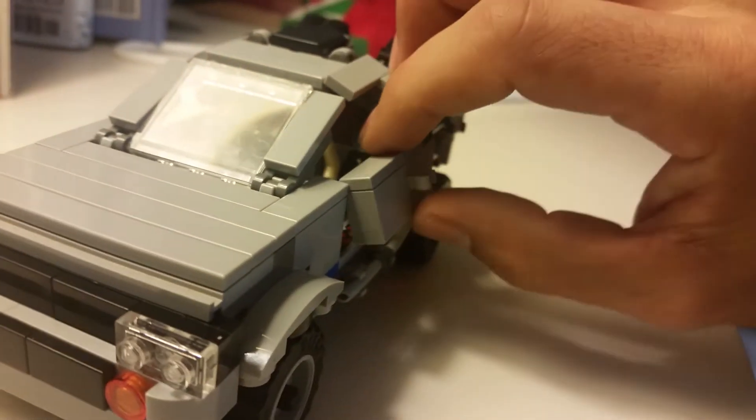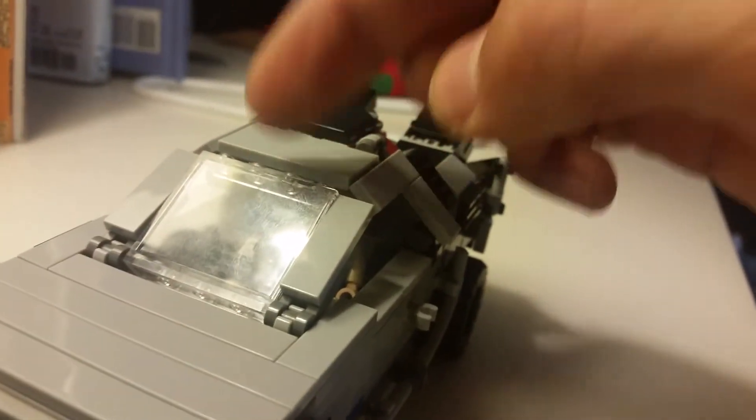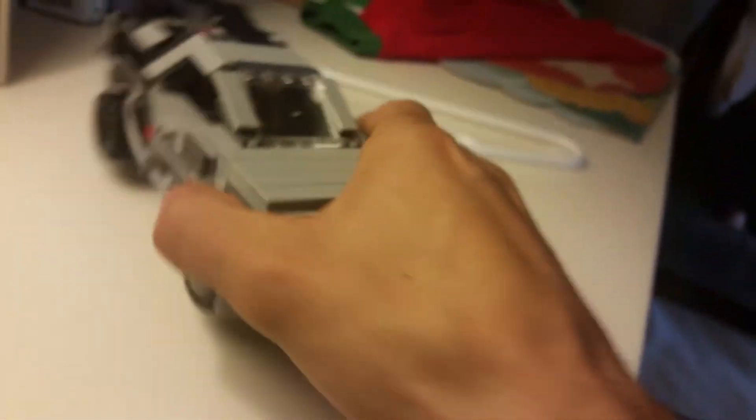The only thing that's kind of a problem with this car is that I spent hours trying to figure out a way to attach the windshield properly, and I ended up just settling with gravity. So nothing is actually holding it in place — it's just held in place by gravity.